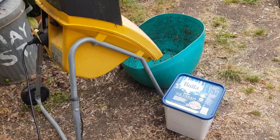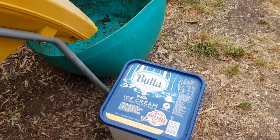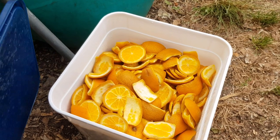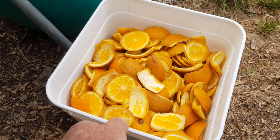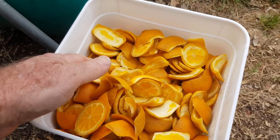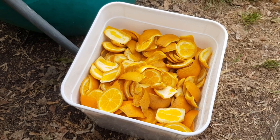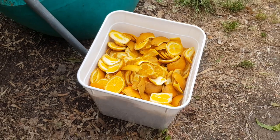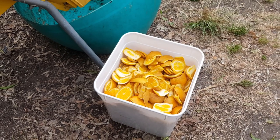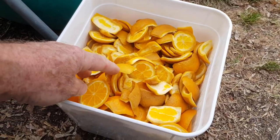Good morning guys, Chris from the Ultimate Recycler. I'm just getting set up for another worm test. We don't have ice cream - we have orange peel, and a whole bucket of it. My daughter works at a café and they cut up a lot of oranges, so it's a perfect chance to run some extreme citrus tests on my worms. I did a video on lemons quite a while back - a very successful test - and this time we'll do orange, just the peel.